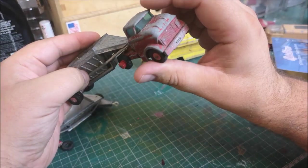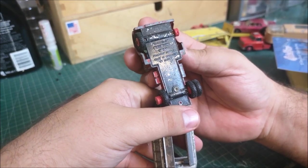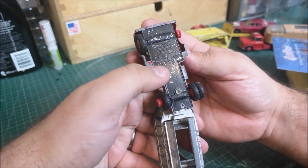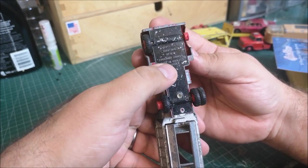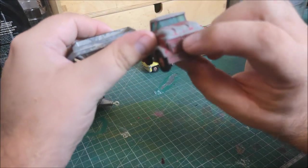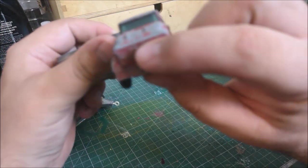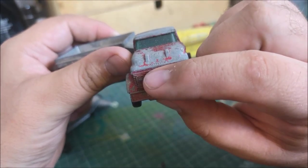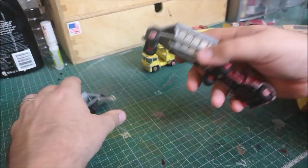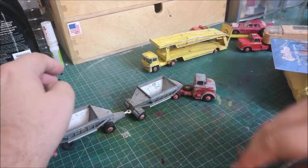This one has a lovely little cab - it's Matchbox King Size K4, Frühauf hopper. Sounds very German to me, although this is a GMC. Any Germans watching, please comment on my pronunciation - I apologize for it.